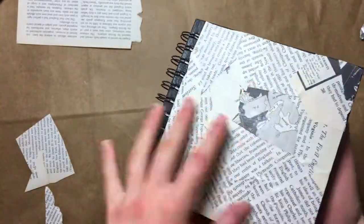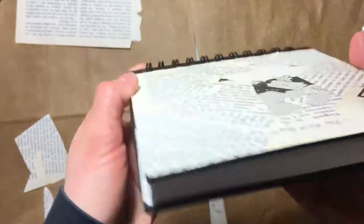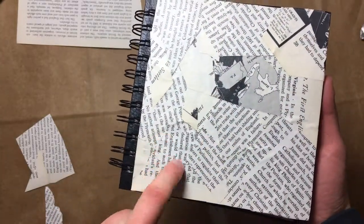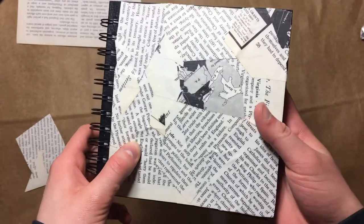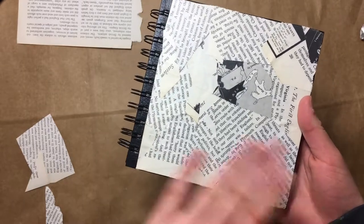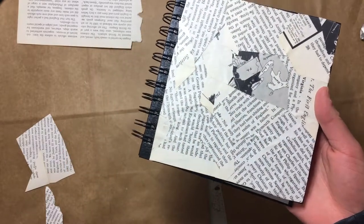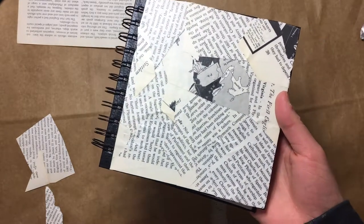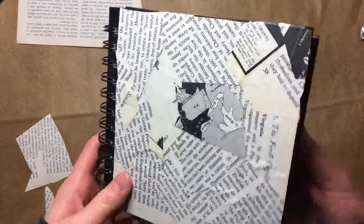Everything seems to be pretty dry. As you can see, there is a little bit of rippling — down here and up here and over here. I think that's because I applied the Mod Podge before the first layer was dry. What the internet said was: paint it with Mod Podge, cover it with paper, wait for it to dry, and then do the second coat. I didn't wait for it to dry — I just did the first layer of paper, then the second layer without waiting for anything to dry. So if I were to do that again, I would definitely wait for it to dry.